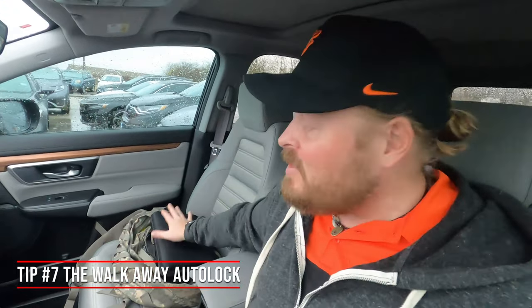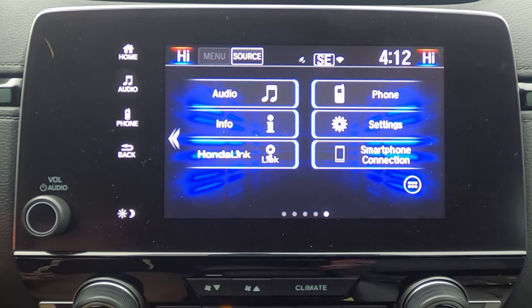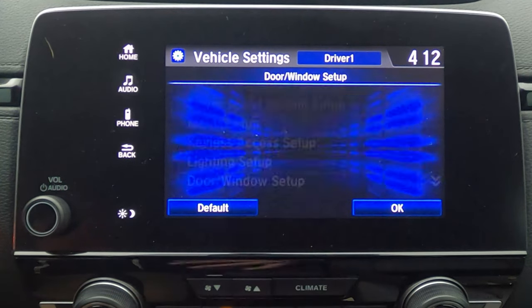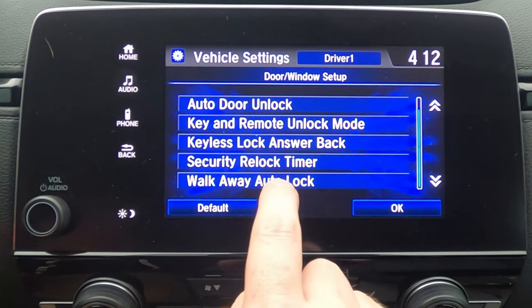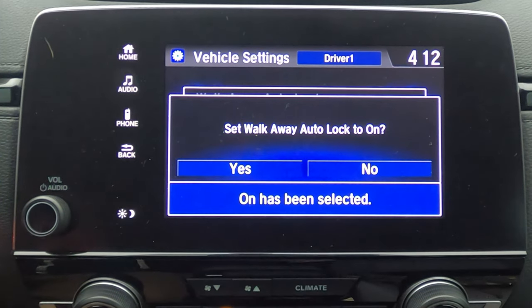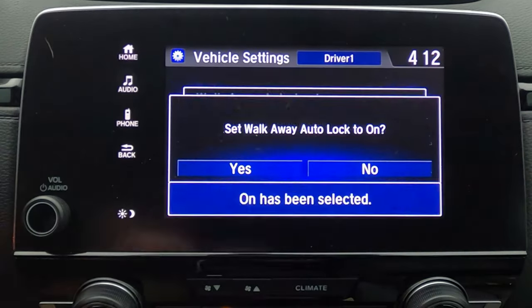Here's one I really needed — automatic door lock. You get out, head to the grocery store, and halfway in you think 'did I lock my car?' You can set it up so that when you get 10 feet from the car it automatically locks for you. Go to settings, select vehicle, then door and window, scroll down and you'll see 'walk away auto lock' — it's set to off by default, which feels like a mistake on Honda's part. Switch it to on and hit yes. Now whenever you get 10 feet from your car with your key, it locks automatically.